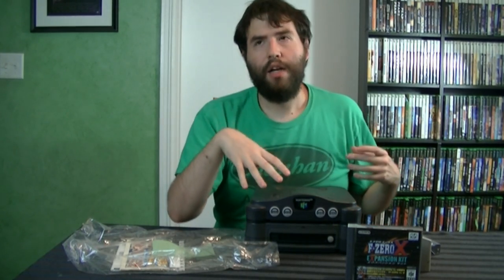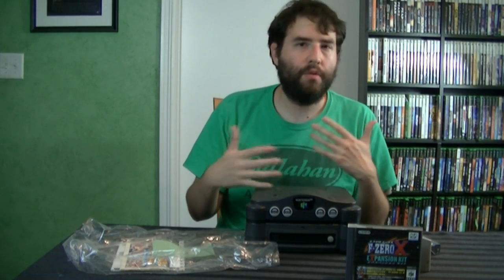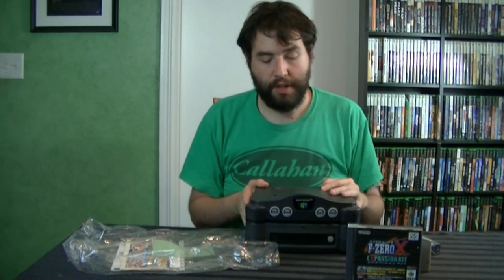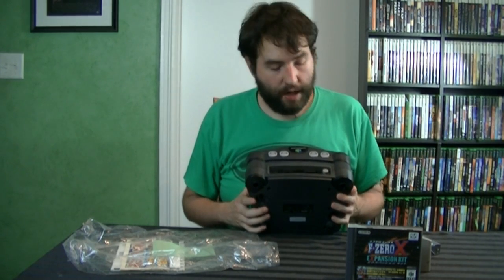It did have online capabilities — a service called RandNet. If you purchased it, it would come with a mouse and a cartridge that was essentially a modem. You'd connect to the internet, read their special newsletter, and play certain games online with people. It was pretty neat conceptually, but just not practical — it didn't end up working out. So that's the N64 DD in a nutshell.